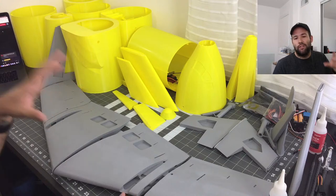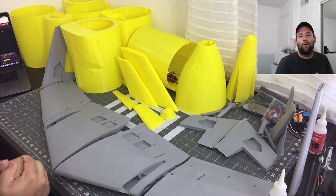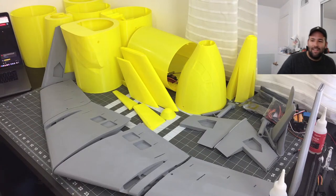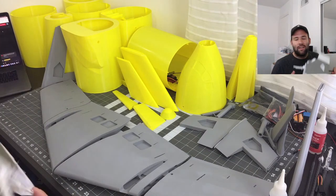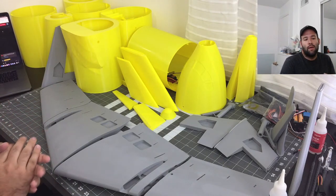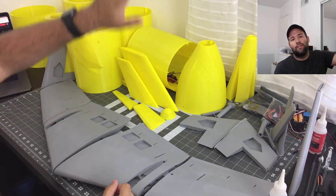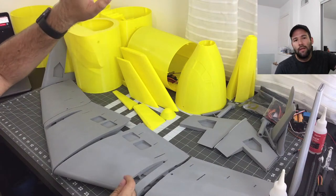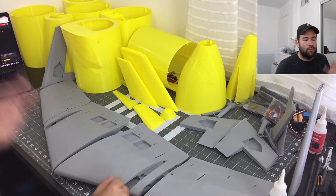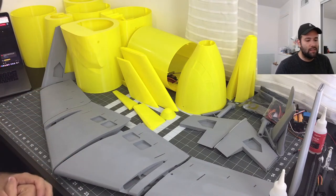Today we are building the second version of this RC airliner. If you haven't seen the first one, I recommend you go check it out on the channel. It turned out a bit of a mishap — we kind of crashed. There were a lot of things wrong with that plane, starting with it being very tail heavy. It just took off and stalled straight up, and there was no recovery — it just didn't have enough authority to overcome how tail heavy it was.